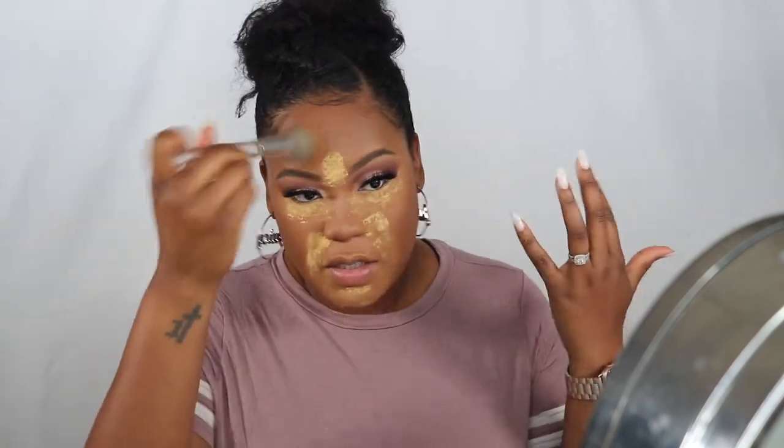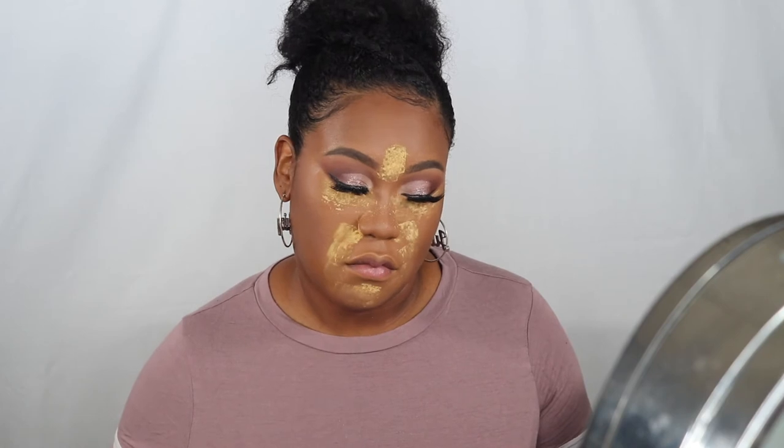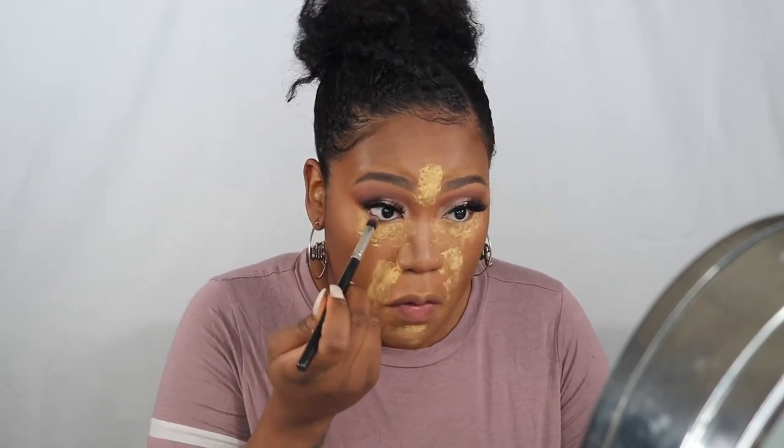Some people can rock the dewy look, but I personally don't want to and I feel like it doesn't look good on my skin. The older I get, the more oily I get, and the dewy look plus oily zones just makes me look like a greasy mess. I still want a little sheen to my skin — I don't want it completely dry — but I also want it to last long. While I'm baking, this is when I'd apply anything under my eye.